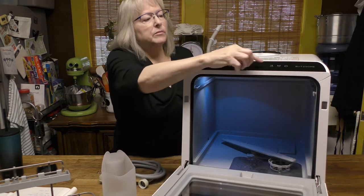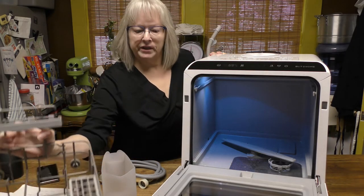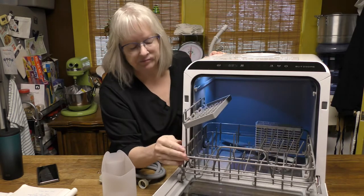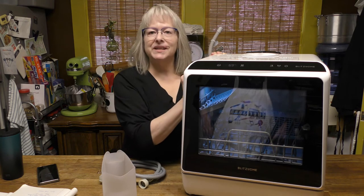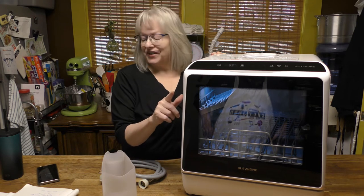If you forget to add something during your wash cycle, you can hit the pause button and go ahead and put in what you forgot — like the rack — then close the door and hit the pause button again, which is also the start button, and it'll start back up.